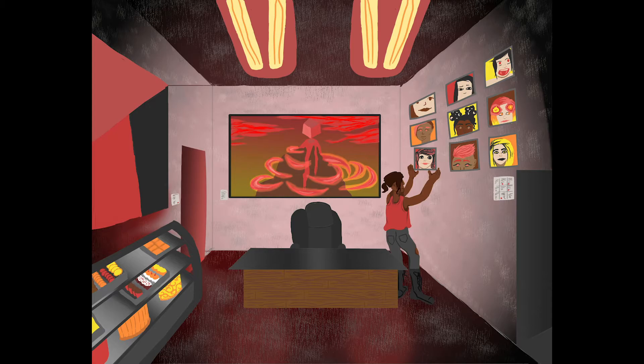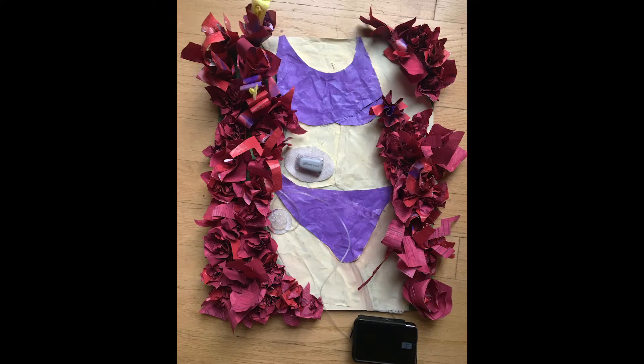Then I have two pieces that I made for the RISD assignment, which is part of the RISD portfolio every year. RISD is one of the biggest art schools in the country, and they have an assignment where they give applicants three words, you pick one, and make two pieces based on your interpretation of that word. My word was 'error.'